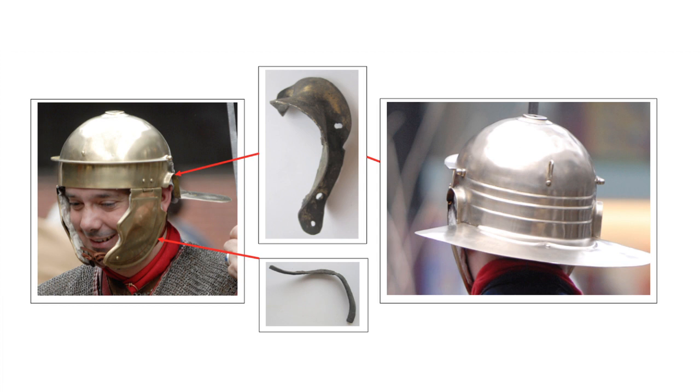Every Roman soldier wore a helmet designed to protect the head, neck and much of the face. Infantry helmets had a broad neck guard and cheek pieces which left the ear exposed so that commands could be heard.